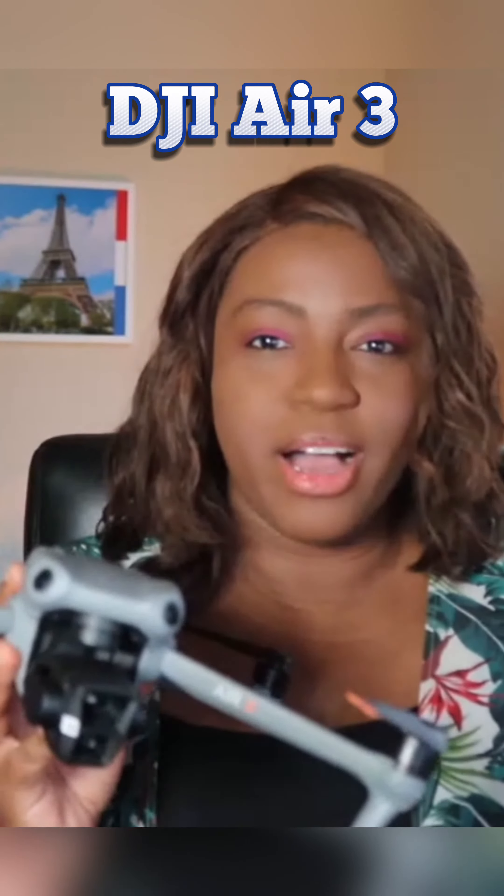Let's talk about what I like about the DJI Air 3. One thing I like is that it has two cameras, so you get optical zoom on the top camera which gives you 70 millimeters and basically a three-times zoom — you don't have to be that close to get great photos.